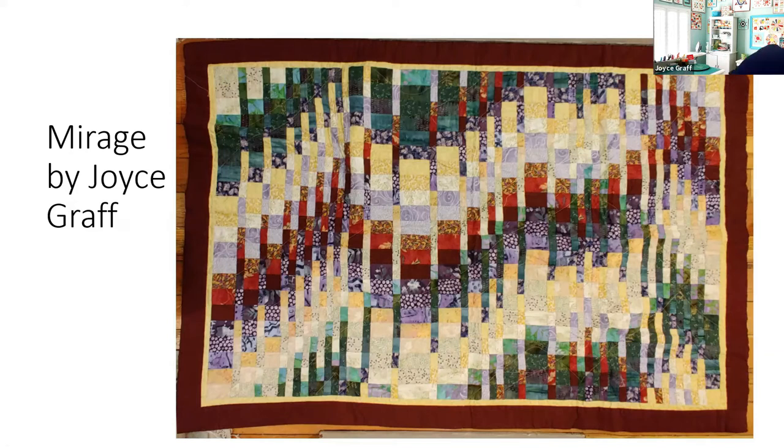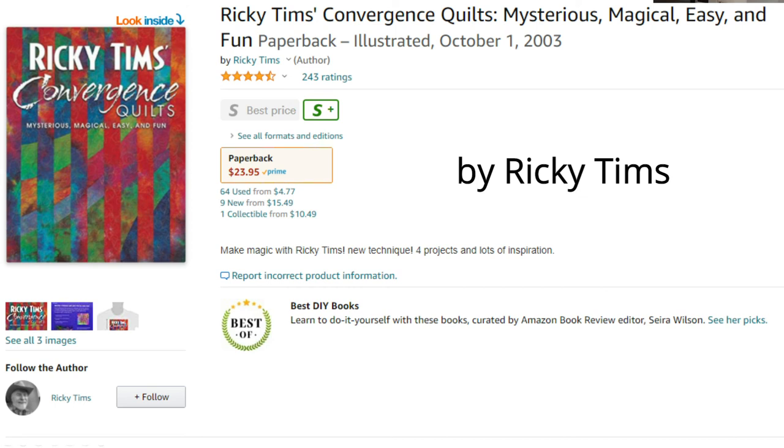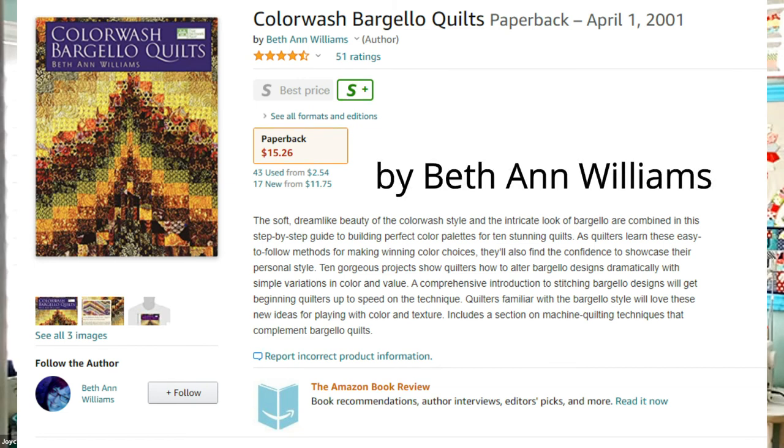Otherwise you wind up unsewing what you're doing — you're putting all the pieces of the puzzle together. Start with the Ricky Timms approach because it's much simpler; there are fewer pieces to deal with. Once you're more confident of your skills, then you can get a book. There are beautiful books out there — that last one is a design from Beth Ann, I believe it's called Blended Bargellos or something like that. There are wonderful books — look on the internet.